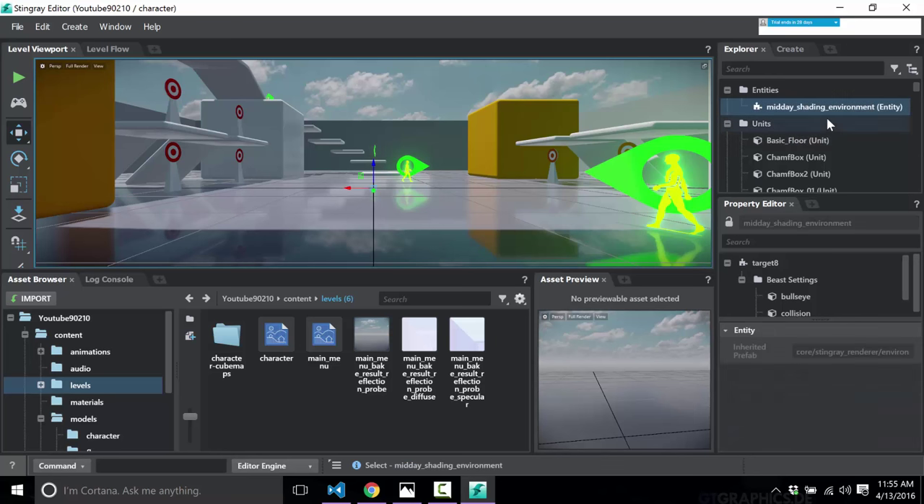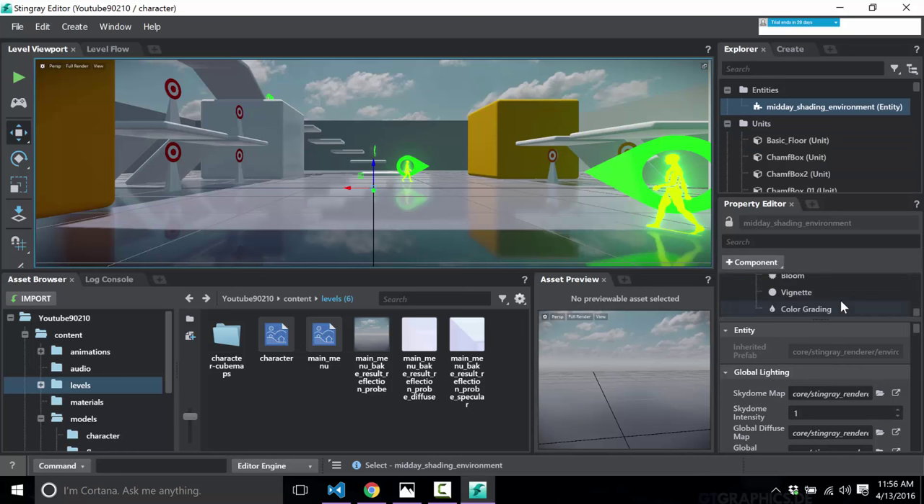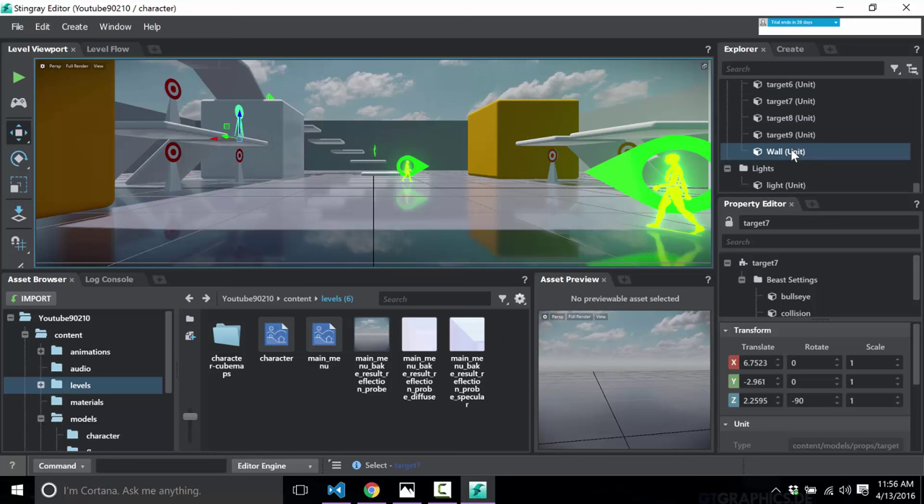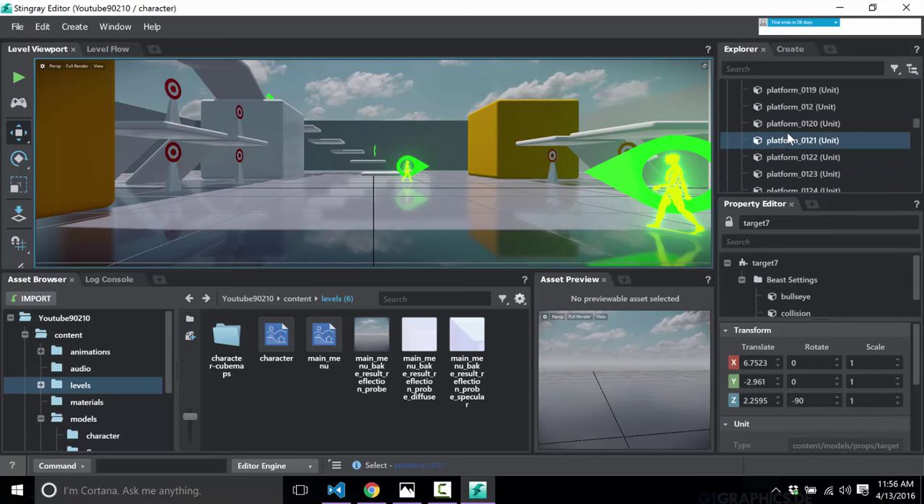They have that here — for example, an entity for the shading environment is made up of components such as bloom, vignette, and color grading. However, it's only for a very small subset of things. What happened is BitSquid built everything around the idea of a 'unit' — which you can think of as an actor in Unreal terms, or a scene node in every other engine. It's the basic entity in your game. All the objects you see — walls, targets, platforms — they are all units. The basic building block of Stingray is the unit.